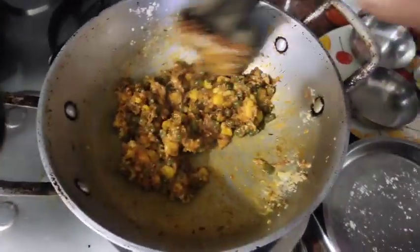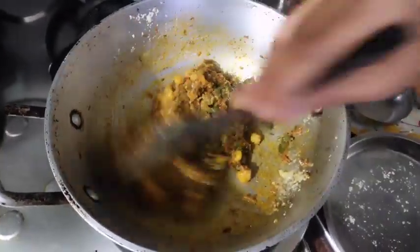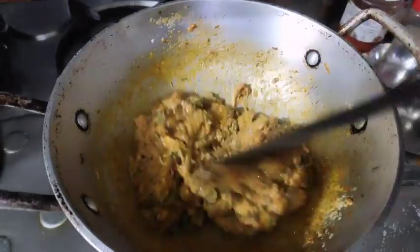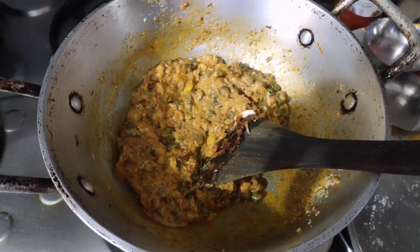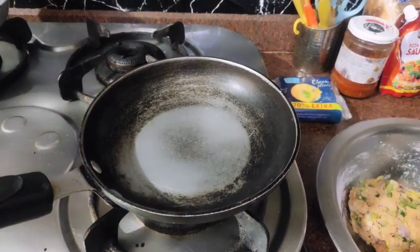If you don't have mozzarella cheese, then you can add liquid cheese. Look at this sandwich burger filling. The sauce is ready. We will set the flour and prepare it for coating. First of all, add some oil.